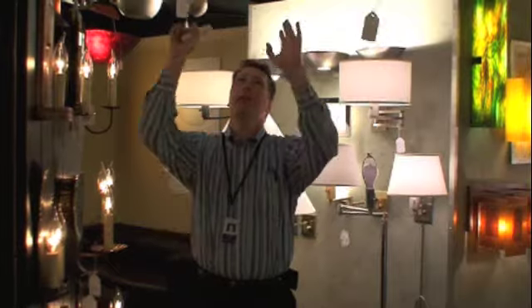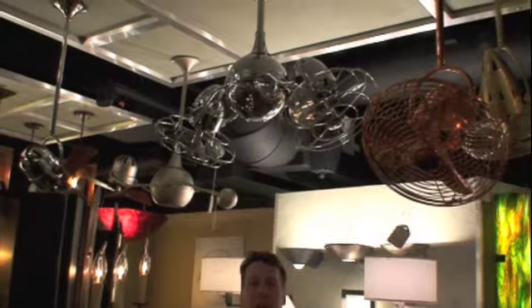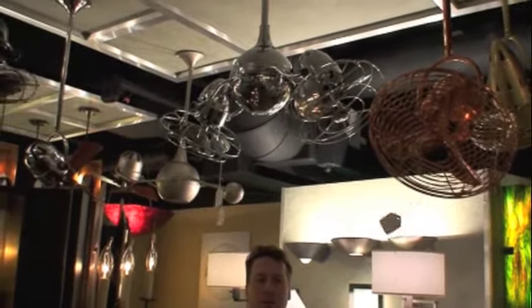Hey guys, it's Richard Allen of The Light Show. I'm still inside the Matthews WPT Atlas Fan Showroom here at the Market Center. I am standing below an absolutely beautiful, very dramatic and stately fan called the Aqua by Atlas.